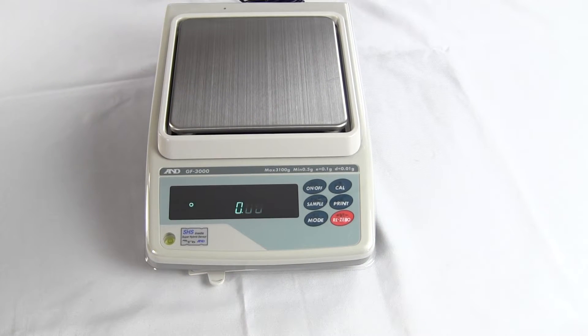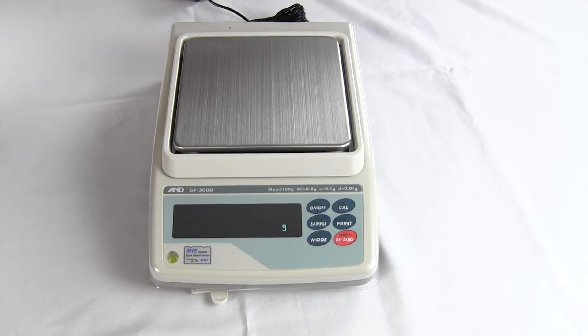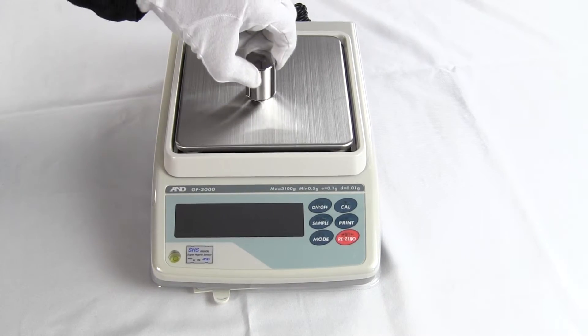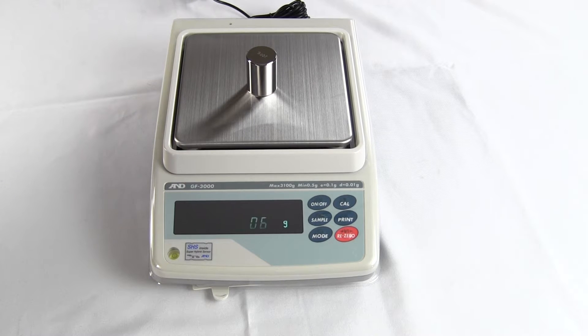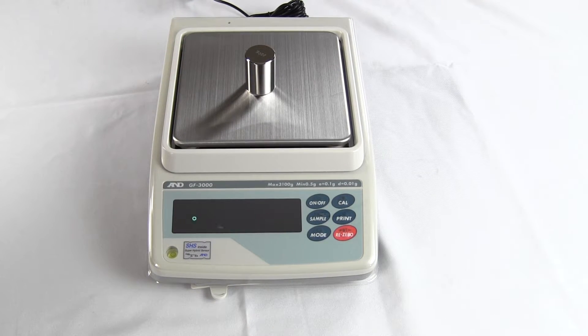Welcome to Precision Weigh and Balances. Today we'd like to show you from A&D the model GF-3000. This balance offers 3,100 grams by a hundredth of a gram — that's 0.01.